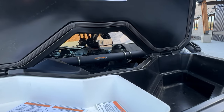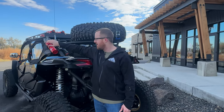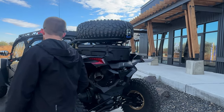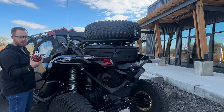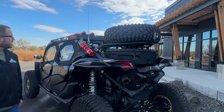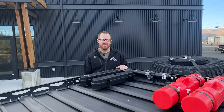Every machine needs a fire extinguisher. We love the Tech 208 mounts — super easy to use, super clean looking. They come right off in case of emergency and go right back on. Every build should have a Tech 28 fire extinguisher.